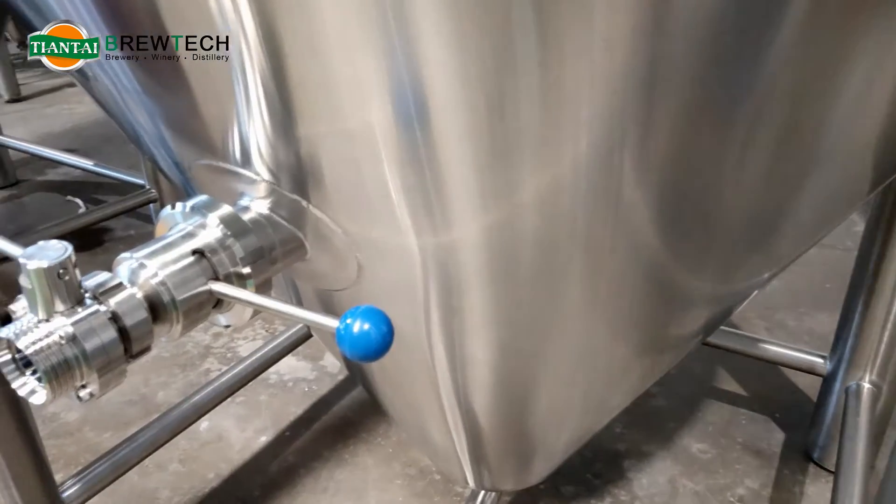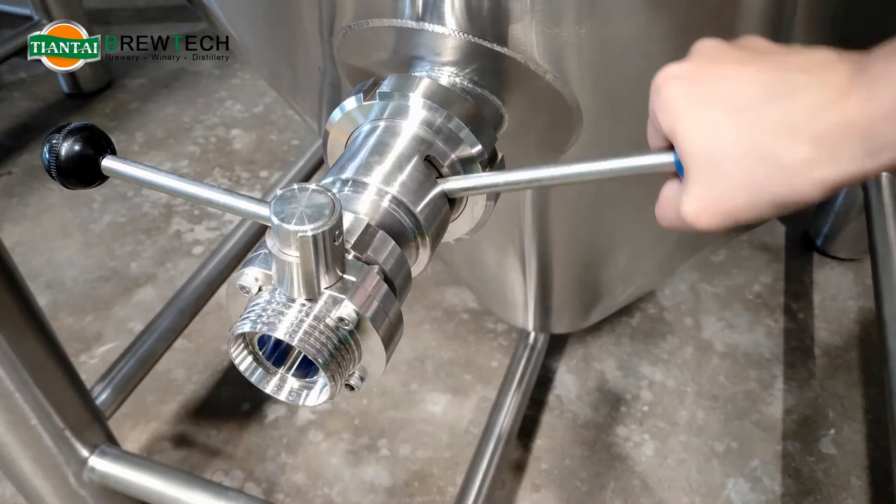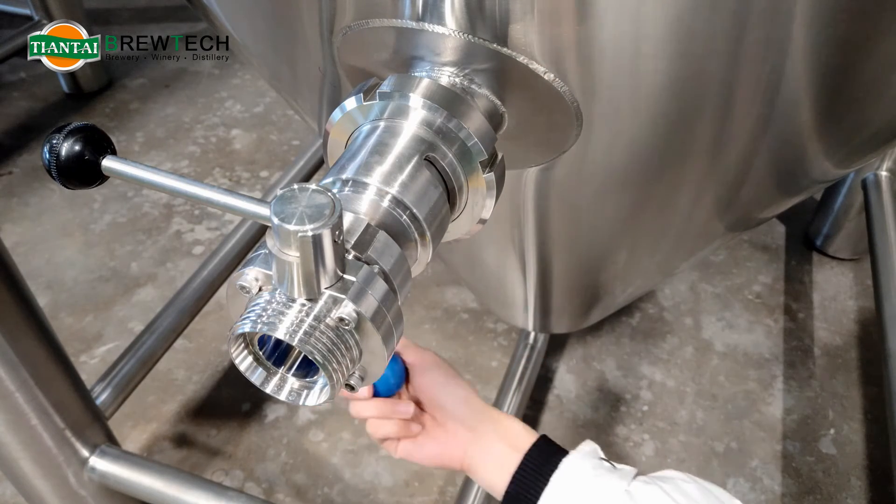The horizontal design makes it easier for cleaning, and during operation there is no need to loosen the thread connection, so it will be safer for the beer inside.